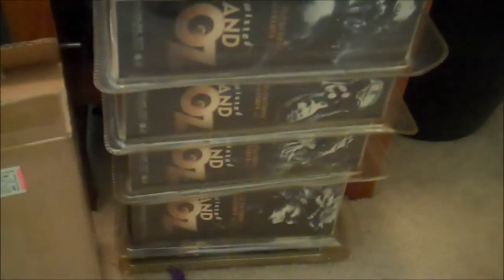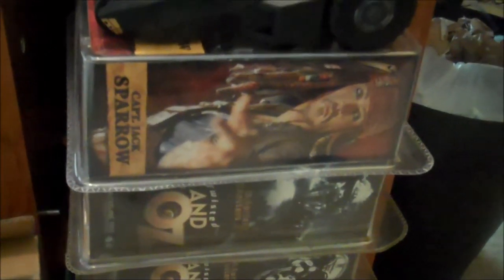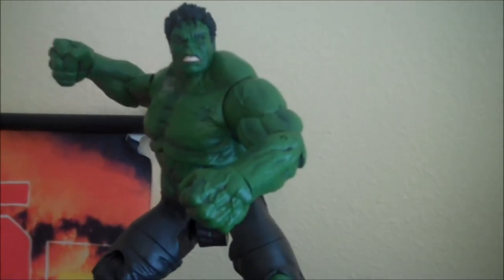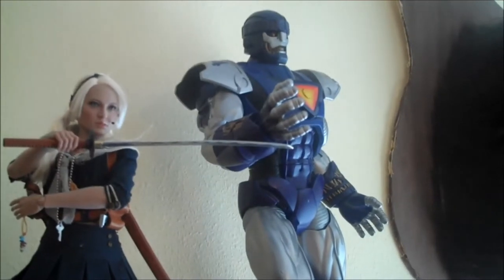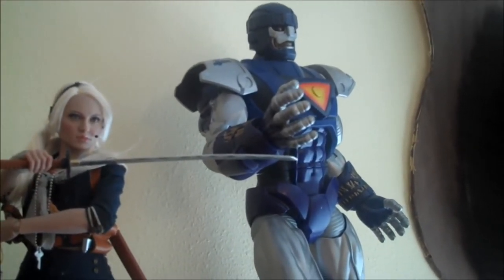Down here I have the Mezco Mez-itz Tumbler from Batman, and a bunch of stuff I'm planning to sell on eBay — I have almost a full box line of Twisted Land of Oz and the Captain Jack Sparrow figure from NECA. Those are all being sold semi on consignment for somebody else. I need to get them up on eBay though. I've got my high-end shelf up here — the Marvel Select Hulk, the two Hot Toys in the house (my Red Skull and my girlfriend's), and my Sentinel from Marvel Universe.